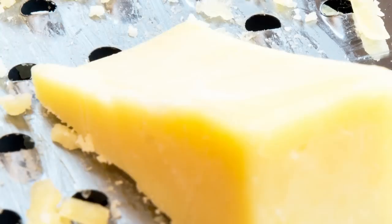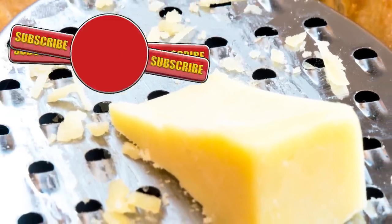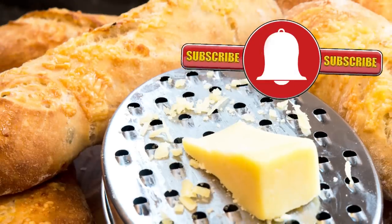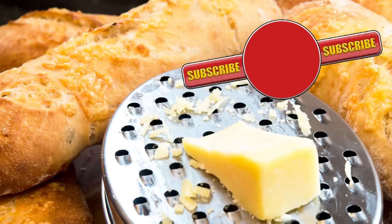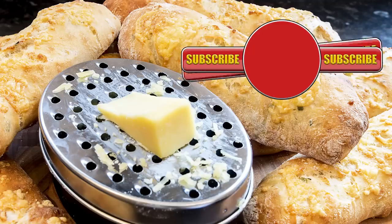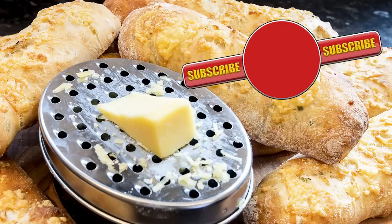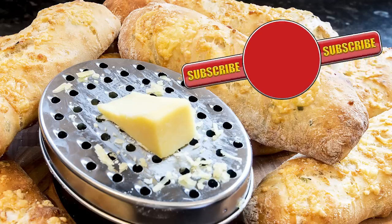Well thank you again for watching. Please like, share, comment and subscribe by hitting the circle above. If you do subscribe, activate the bell icon next to the subscribe button on my channel page — by doing that you'll be automatically notified every time I upload a new video. In the meantime here are a few of my other videos and playlists you may want to watch. Until the next time, be safe in the kitchen and bye for now.